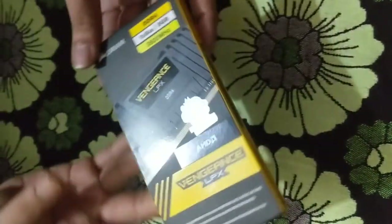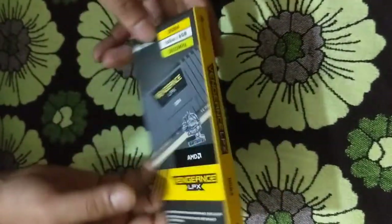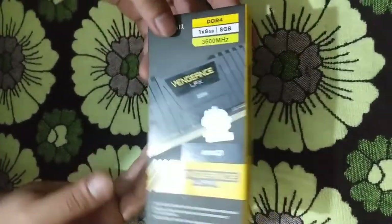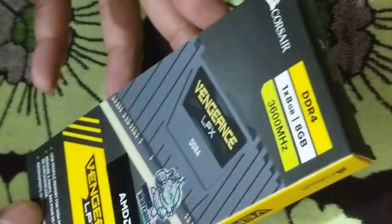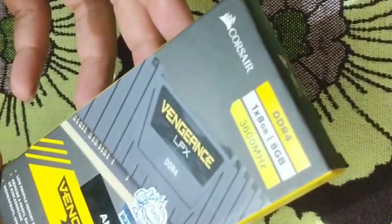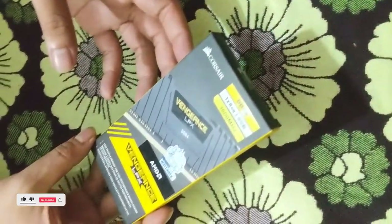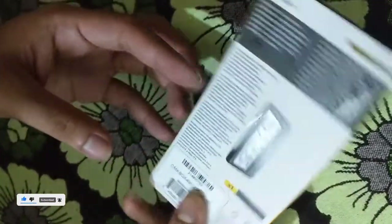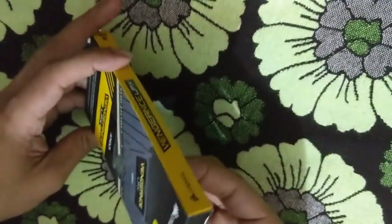Hello guys, welcome back to another video. As you can see, we bought another RAM — this is the Corsair Vengeance LPX. It is one stick, 8GB RAM at 3600MHz. I actually needed this RAM very badly and bought it today, so today we will just unbox this thing.